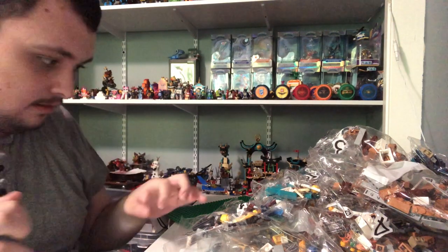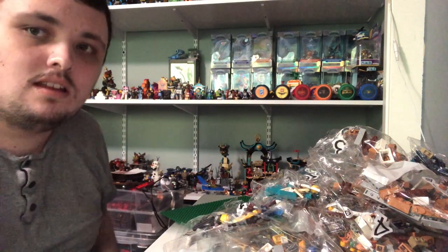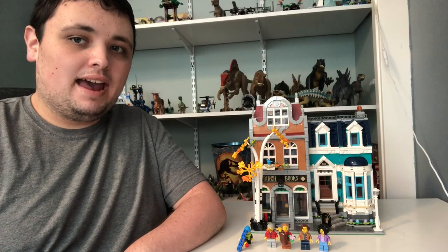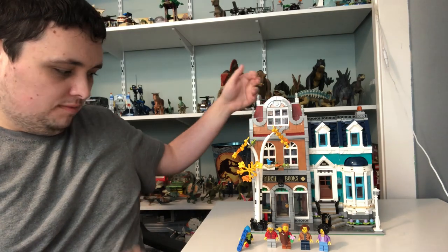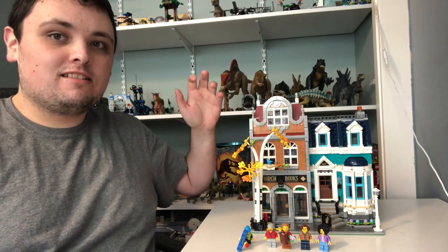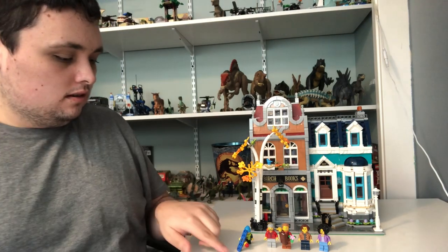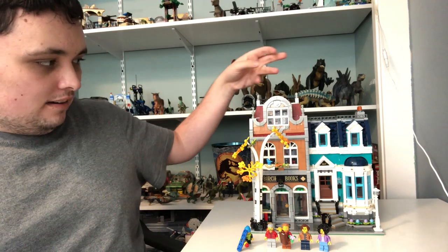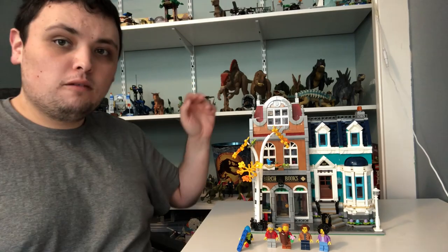Now let's start the build, come back and do the review, and I'll see you guys in a couple seconds. And I'm back — I just finished the bookshop. As always, let's start with the minifigures, then do the review on the entire bookshop set, both the house and the actual bookshop.